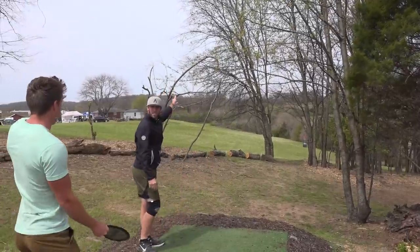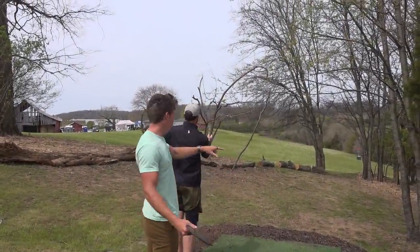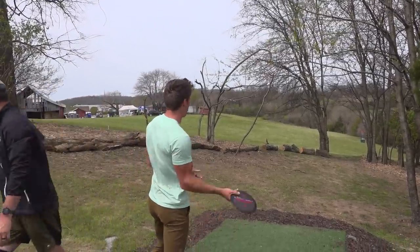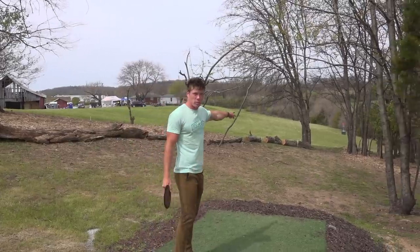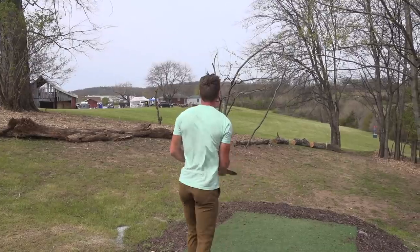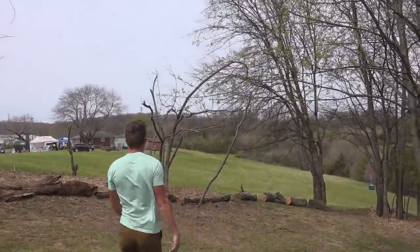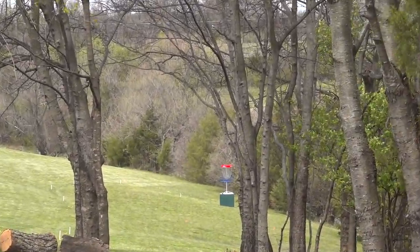207 feet, kind of tight. OB pond to the right. This is so much more open than it was last year. I'm going spike forehand over the top, hopefully crash into the green. You can also go up the middle but that's really tight. Heavy left-to-right wind too, so you definitely want something super overstable. It's getting pushed a lot by the wind.